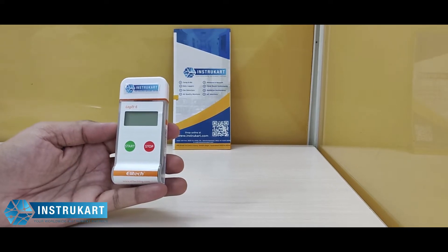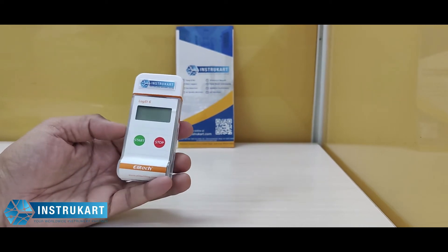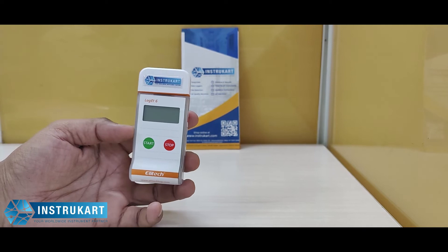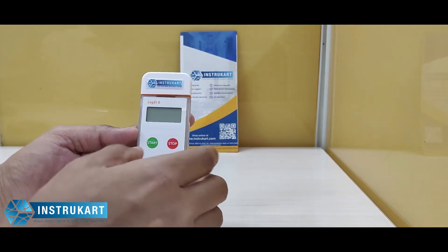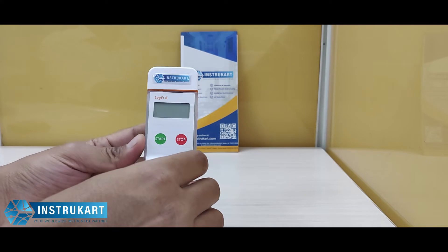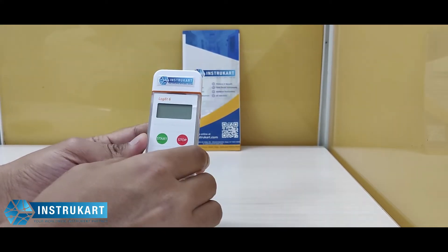Hello and welcome to Instukart Holdings, your worldwide instrument partner. We have a single-use temperature data logger offered from Elitech — this is the Log 86. It features a unique USB design with the display on the top, whereas other data loggers don't have a display. You can see this display while it is in transit.